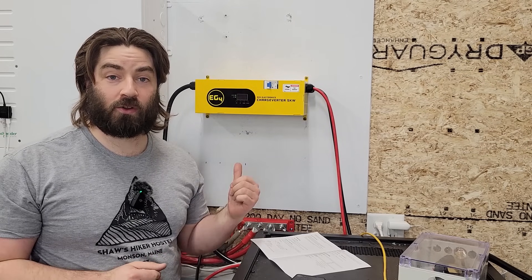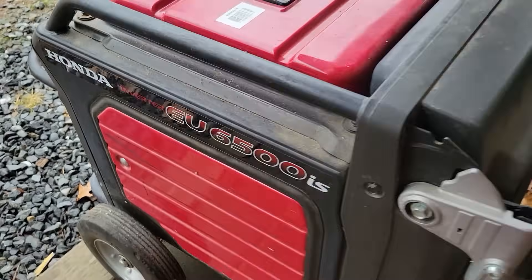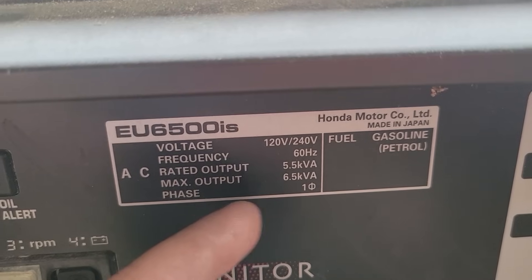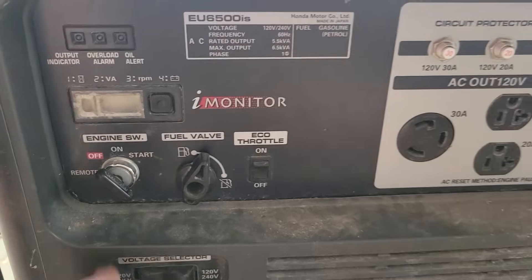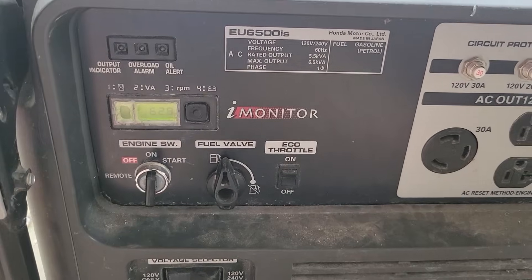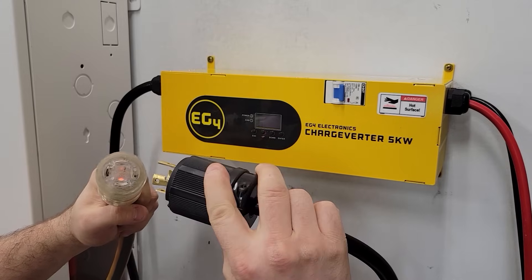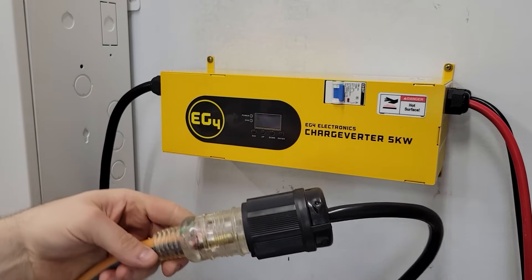Let's wheel the generator outside and bring in the cord and fire this up. This is my Honda EU6500 inverter generator — it puts out nice clean power and I've powered my house with it. It's a 5.5 kVA continuous rating; the 6.5 is just the surge. We'll be able to monitor the VA on the screen. Let's turn it on, let it warm up, and then plug in the charger cord.